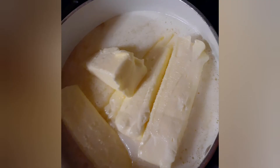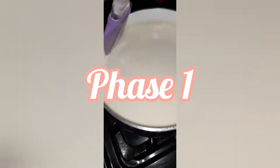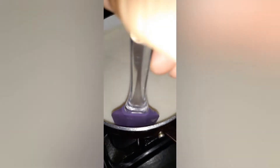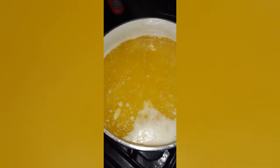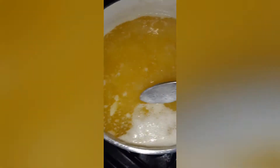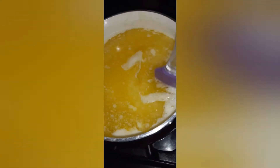Put this on medium-low heat — anything higher and it will burn. You never want to leave the ghee when you're clarifying it. Phase one: the butter is just melting and the milk and water goes to the top. Phase two is still separating, and I just scoop out the solids and water from the top as it turns into foam, putting it in a separate container.